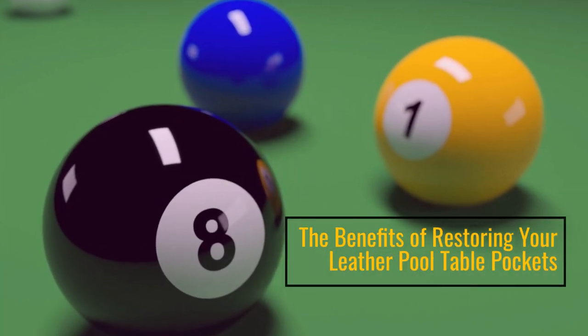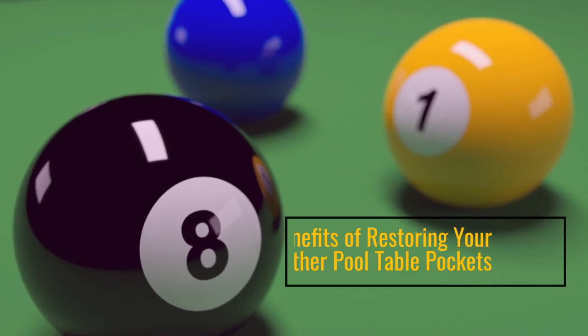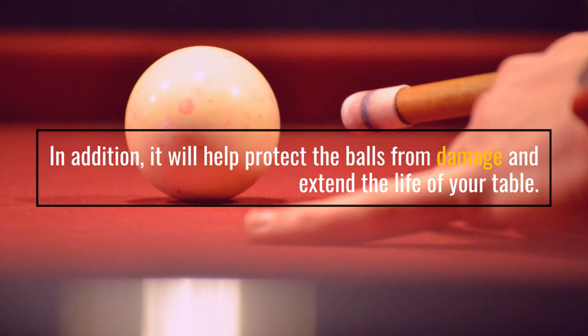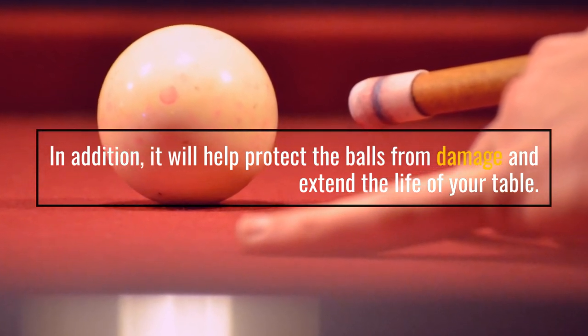The Benefits of Restoring Your Leather Pool Table Pockets. In addition, it will help protect the balls from damage and extend the life of your table.